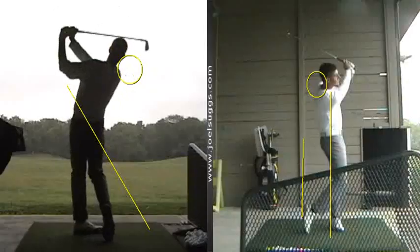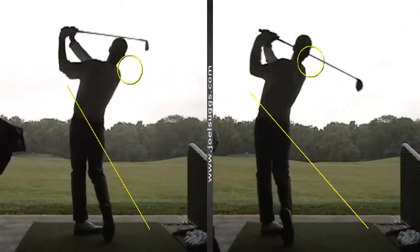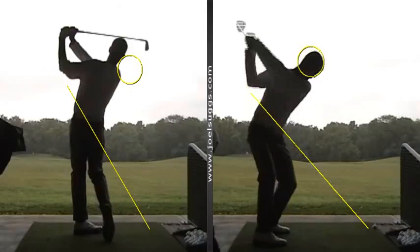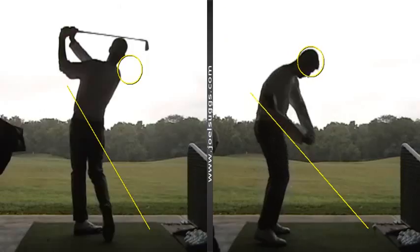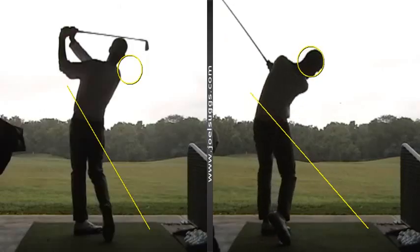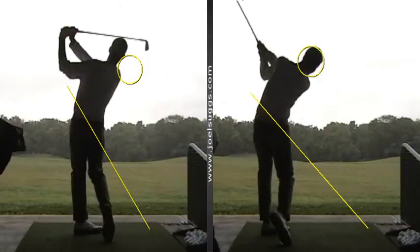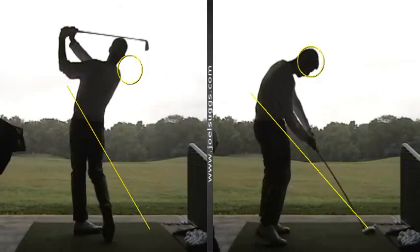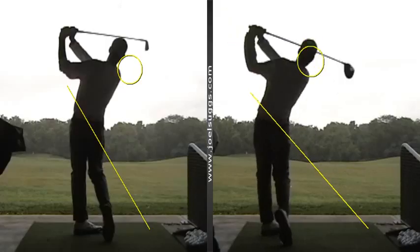And then the next swing, the driver — we saw the feet on the ground pretty well. Front foot on the ground pretty well; the back foot's not. But the more important one for you is that front foot on the ground. Pretty well through impact, just a skosh above it, ever so slightly above it. Nothing to worry about there.